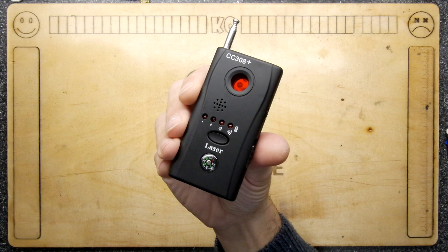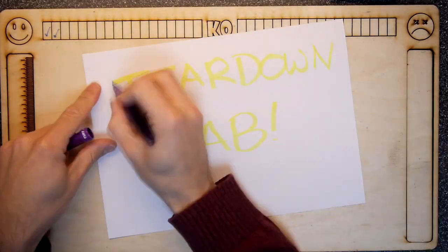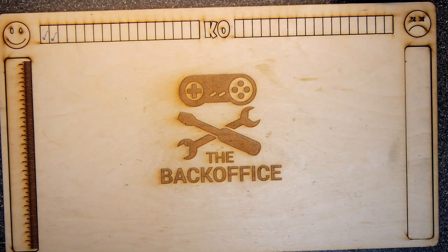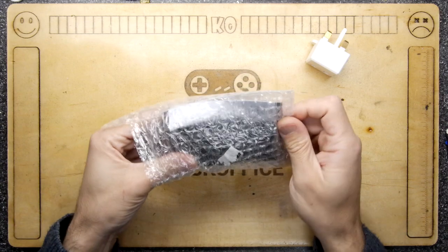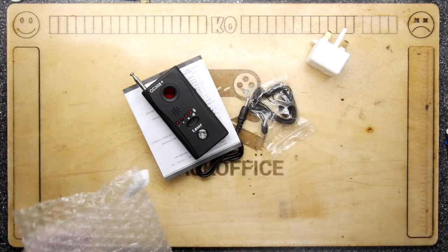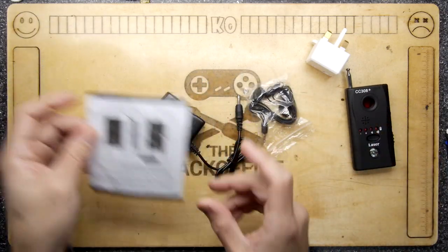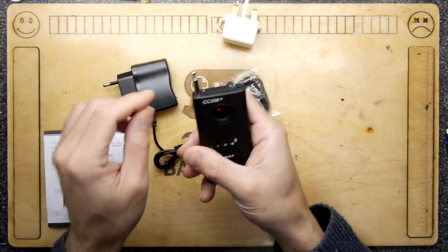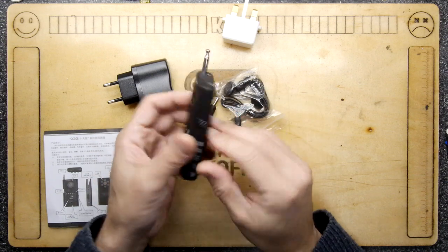If you've ever been afraid that somebody's spying on you, this could be the tool for you. Hi, Mandra Armstrong, welcome to the Back Office. With the support of my patrons on Patreon, I've purchased a gadget I've been asked about but don't know anything about. This is something to help you detect secret spy devices in your house, room, or hotel.